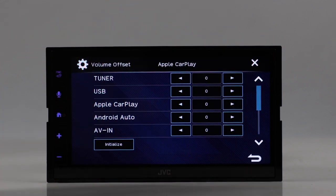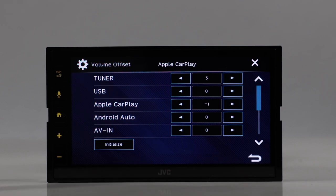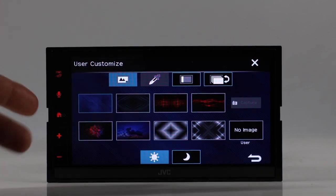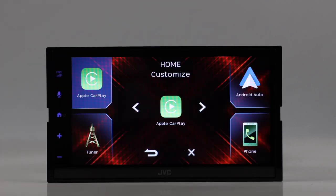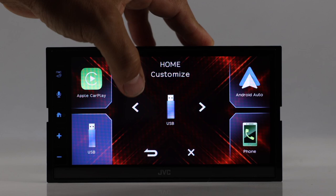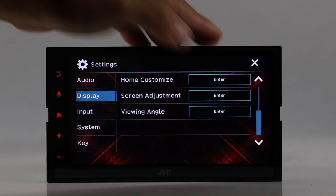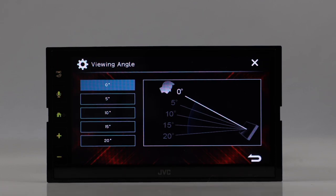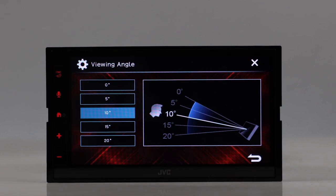Volume offset lets you select a volume level for each individual source — so if the tuner isn't as loud as Apple CarPlay, you can balance them so there's no big difference when switching sources. Under display, you have dimmer, customizable background with presets or an uploaded image, and home screen customization where you can reassign the shortcut buttons. Screen adjustment covers contrast, brightness, color, and tint. The viewing angle feature gives you five options so you can select the best angle for the driver's position once it's installed in the dash.